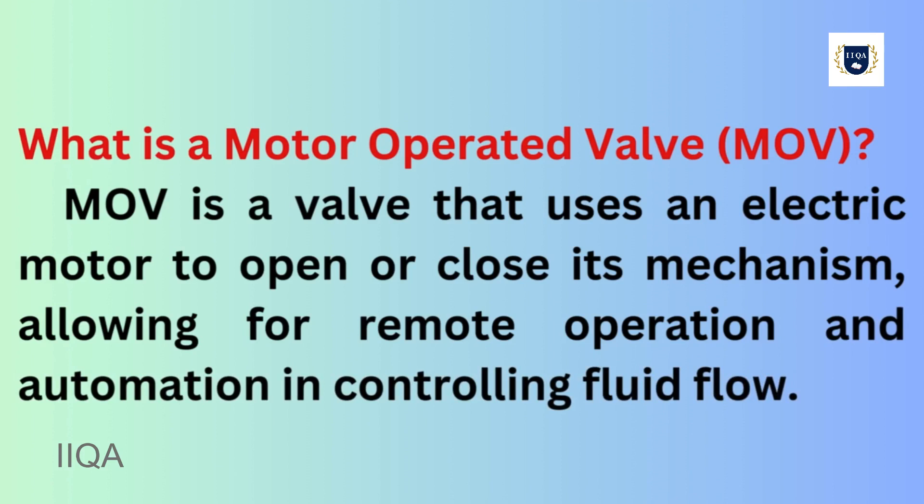How does an MOV work? An MOV works by receiving a control signal that activates its electric motor, which then turns a gearbox to move the valve stem and change the valve's position.